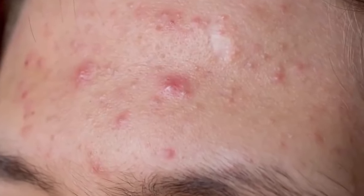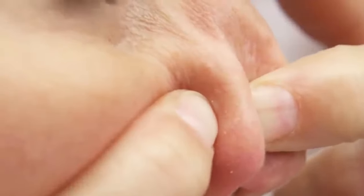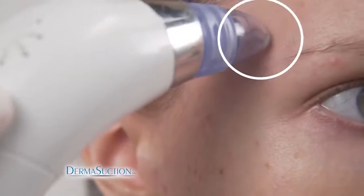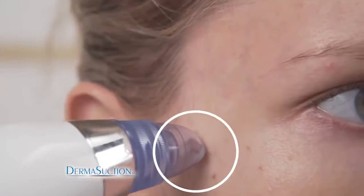Clogged pores are gross, full of yuck, and squeezing them is painful and disgusting. You need the all-new DermaSuction — the new way to suck that yuck out of your pores.